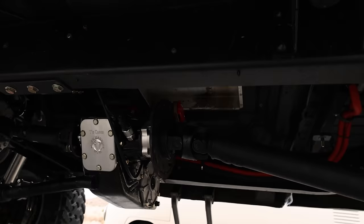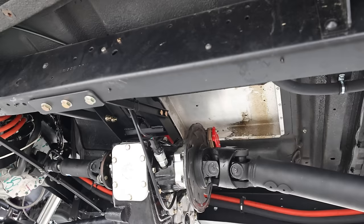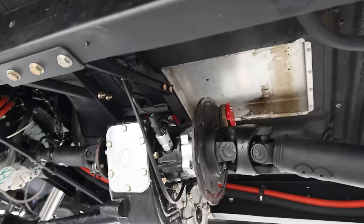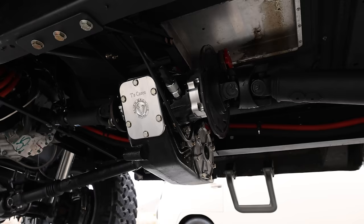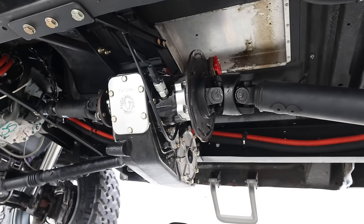Looking underneath, there's an e-brake and an upgraded divorced transfer case setup. To make it work, they ran the motor in reverse and did quite a few custom touches — some interesting hurdles to overcome as shown in episode one. You can still select all-wheel drive or rear-wheel drive from inside because it's a functional transfer case, and it has a low range too.